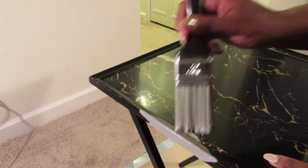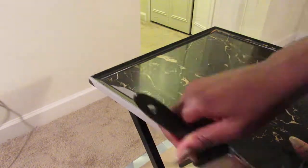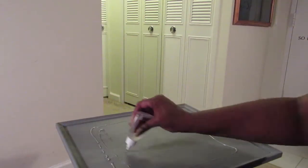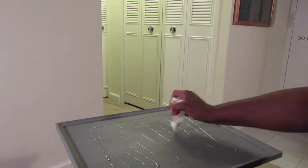I chose to hand paint this project, but feel free to grab a can of spray paint if you want. Next, I grabbed some Gorilla Glue clear and spread it all over the tray. I decided not to use the E6000 glue.